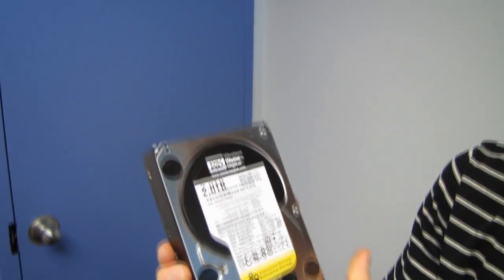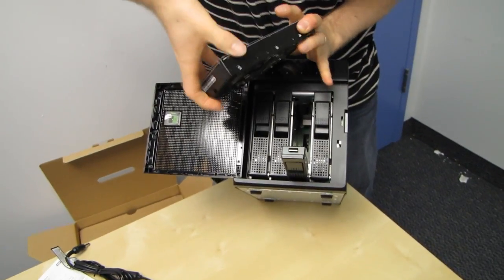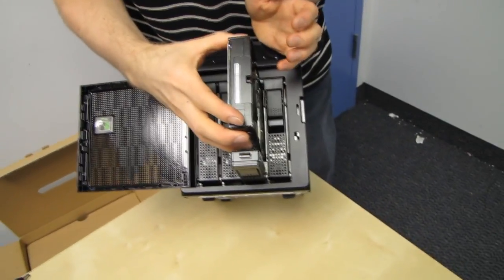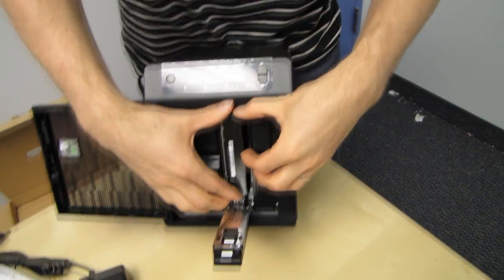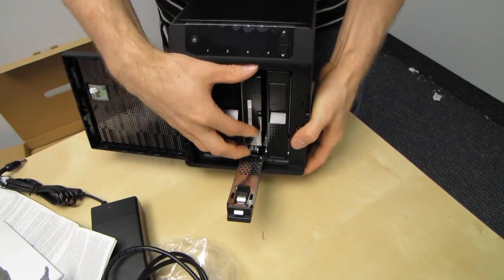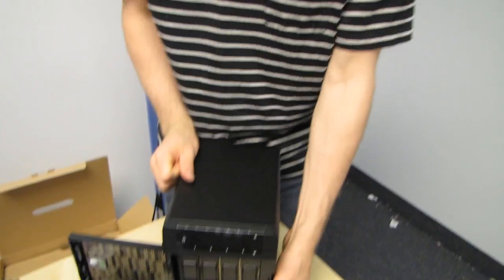They sent us an additional two terabyte drive, and the upgrade process is as simple as — even with the machine powered on — lining it up. There are no mounting screws, nothing. You just drop it in carefully — it's a hard drive — press it in and close it. That is the upgrade process. You can do it while it's on and it won't even affect your ability to access your data. It's going to start putting this in RAID 5 mode, which will double our available capacity by switching from RAID 1 to RAID 5.